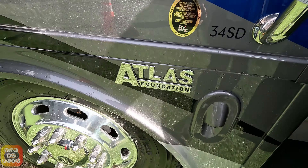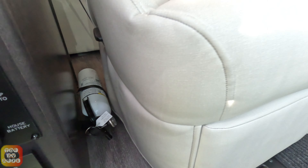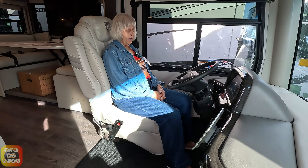Here are the little step lights for your entry. There's no storage under the steps. Here we have your lighting controls, your main house battery shutoff, and your fire extinguisher.